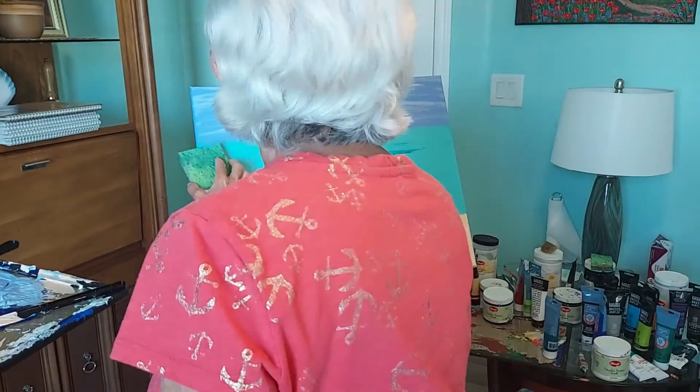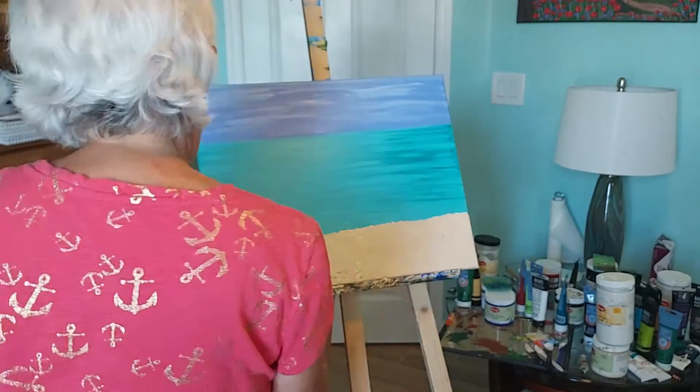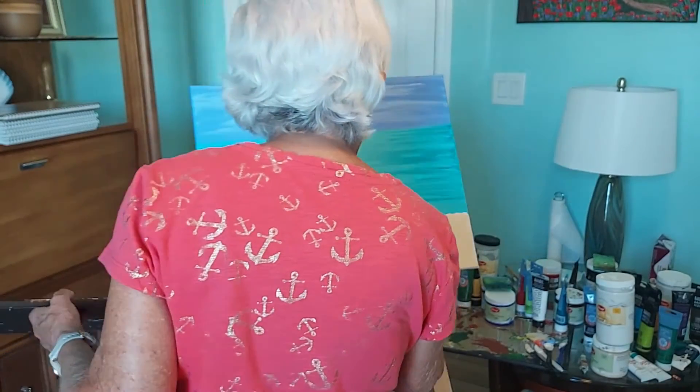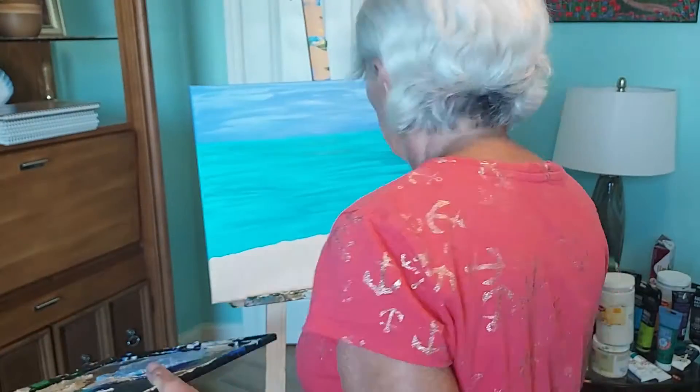Next, add some depth and motion to your sea with a variegation of color. Finally, add some impasto technique with thicker versions of your base color to emulate the texture of the sand.